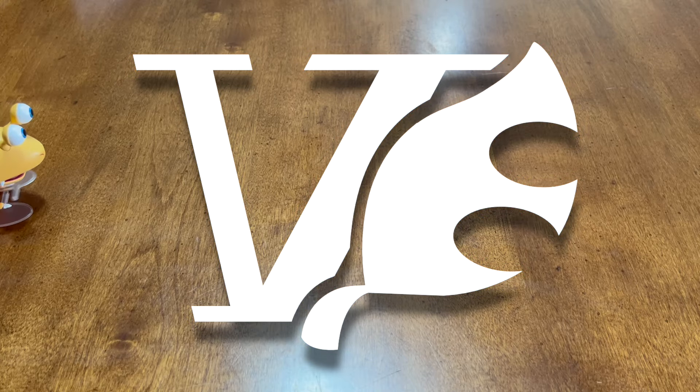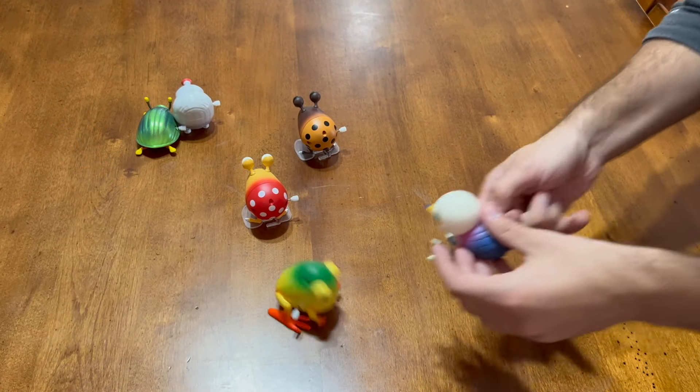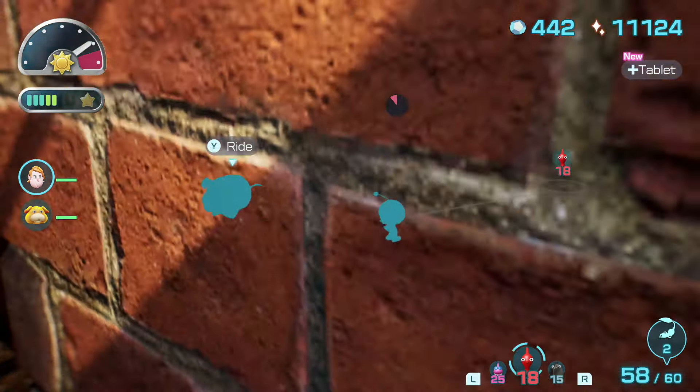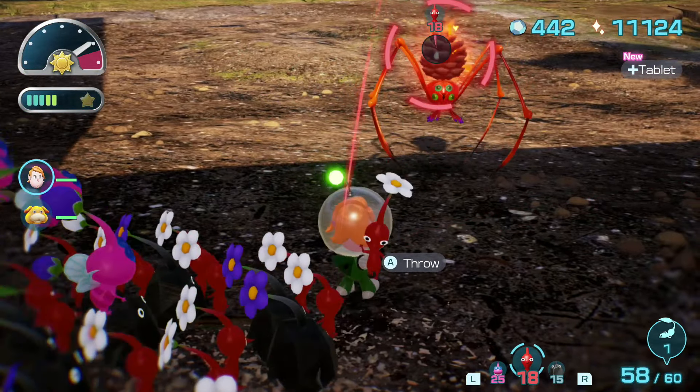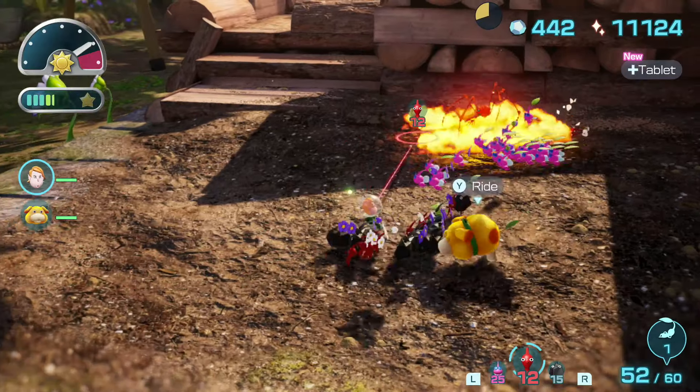My name is Vantage, and today we're going to be looking at the entire set of these Pikmin wind-up toys, unboxing the complete kit, and taking a look at each of the individual models. If you enjoy the video and want to see more of this sort of content, be sure to leave a like and subscribe. That being said, without further ado, let's get right into it.